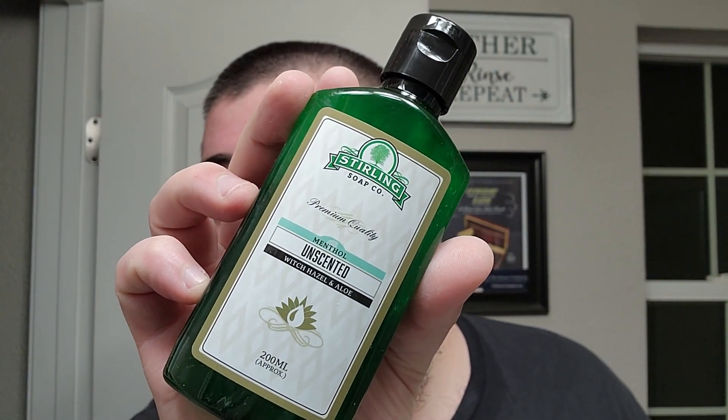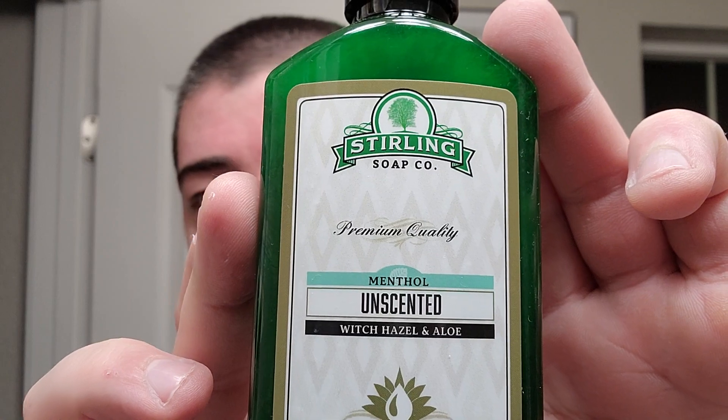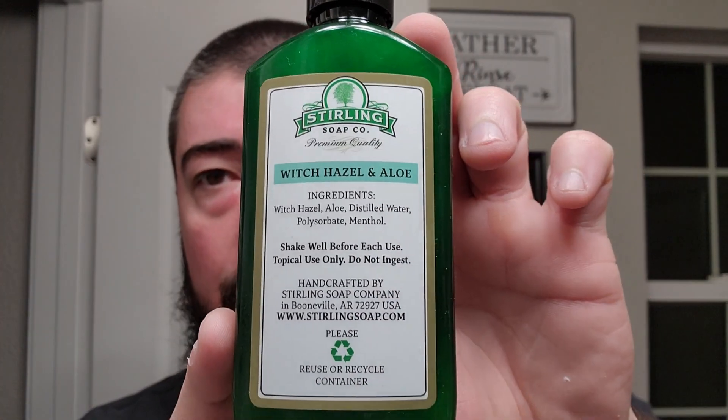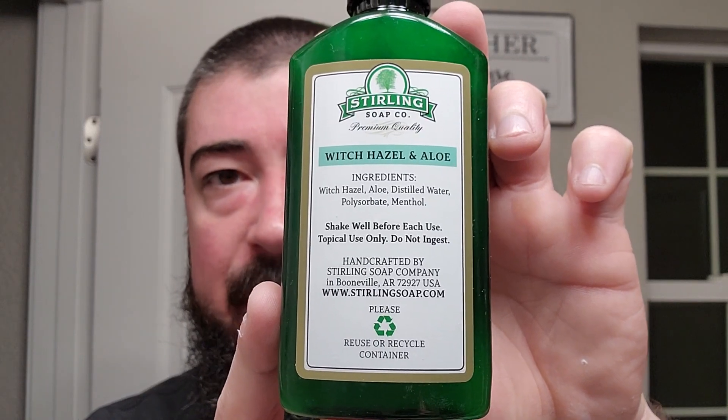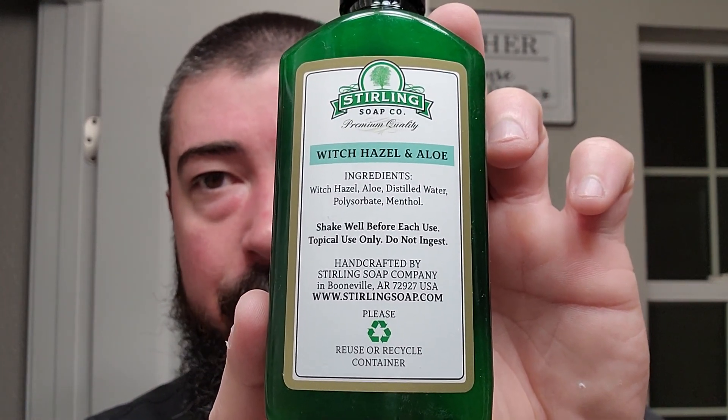I will get the rest of this lather off cam. I did not get a matching aftershave, nor did I try to find a complementary aftershave in my collection. Instead, I'm going to be going with Stirling Soap Company's unscented witch hazel and aloe. This one actually has menthol in it — a low, low amount of menthol. So it just has just enough cooling to leave you feeling refreshed. You can see it's a very simple ingredients list: witch hazel, aloe, distilled water, polysorbate, and menthol. Shake well before use, which I will do now.